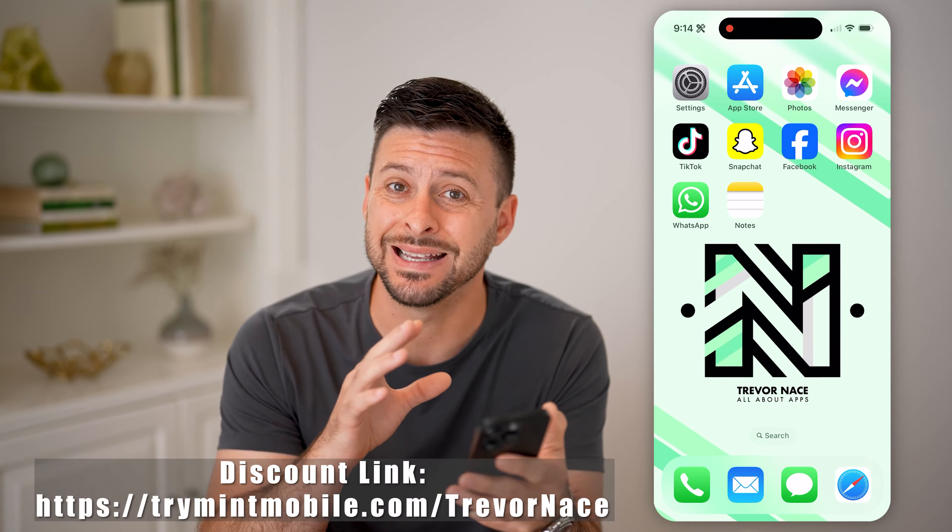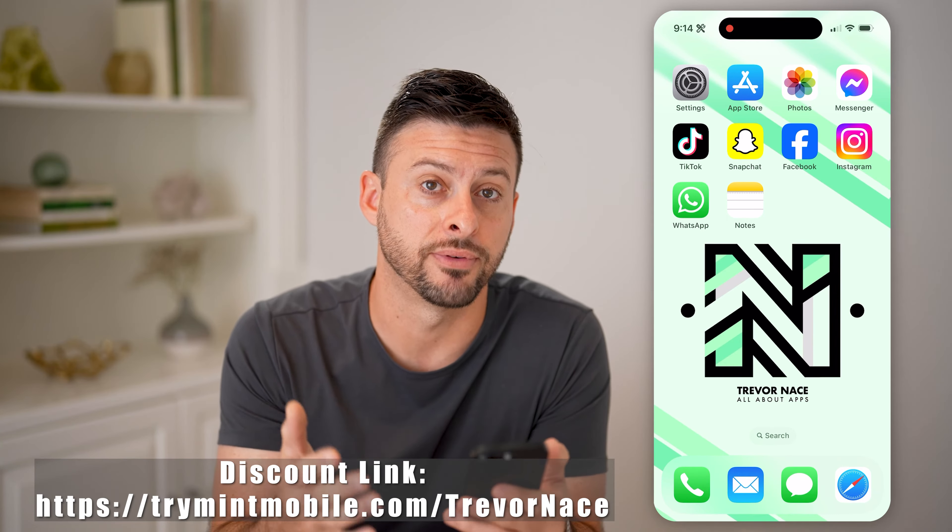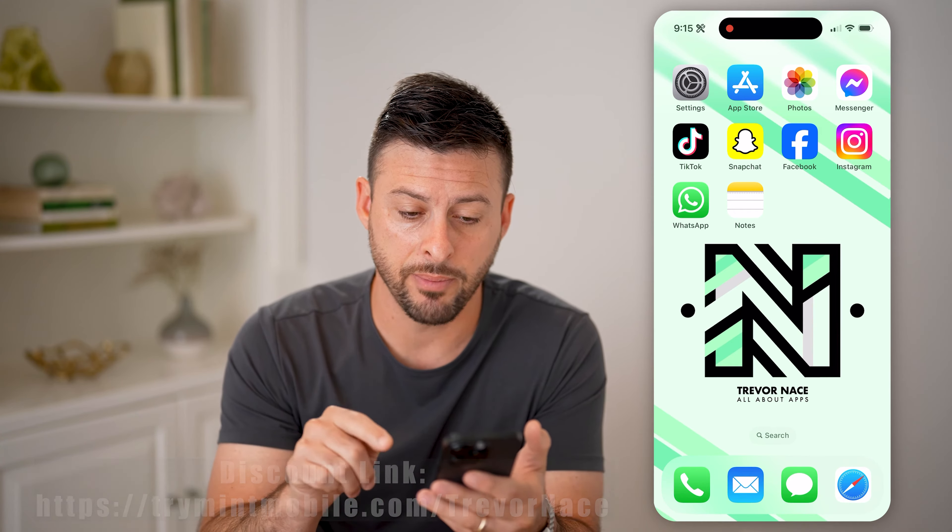If you're signing up for Mint Mobile or you're thinking about signing up, I'm going to walk you through the entire steps from start to end. My partner Mint Mobile gave me this link right down below — you can see it in the description — and it gets you $15 per month for the first three months, which is half off.